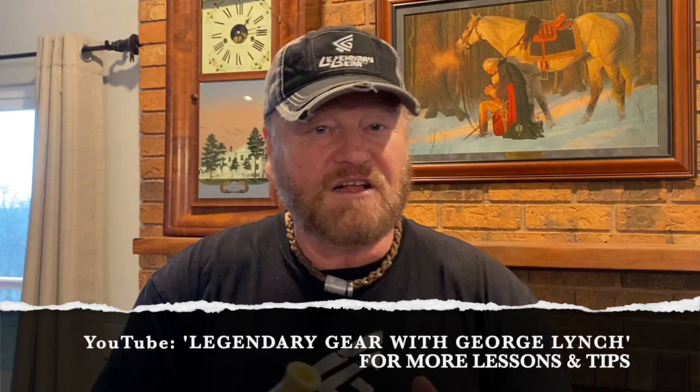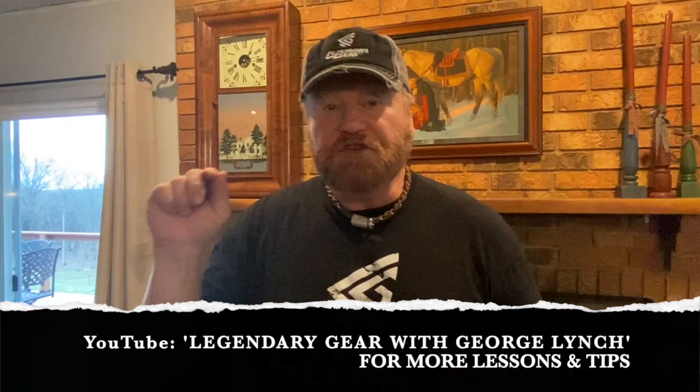For more details, you can go to Legendary Gear USA or go to our YouTube, which is Legendary Gear USA — Legendary Gear with George Lynch. I hope this all helps you out. And remember, hunt safe, hunt smart, and may the good Lord be your guide.